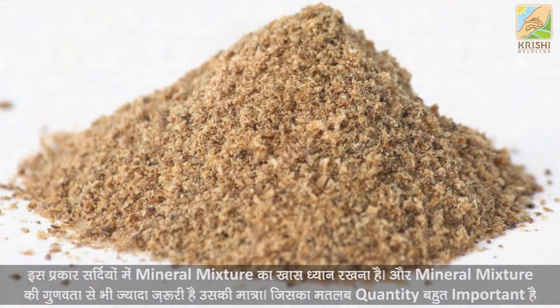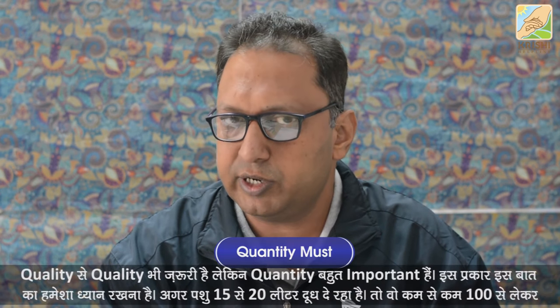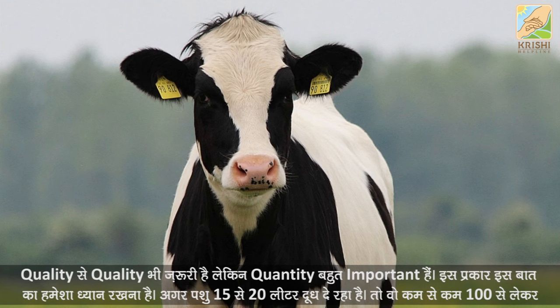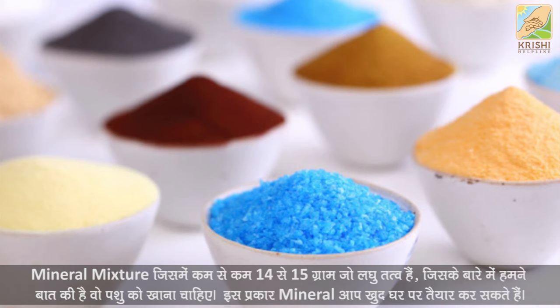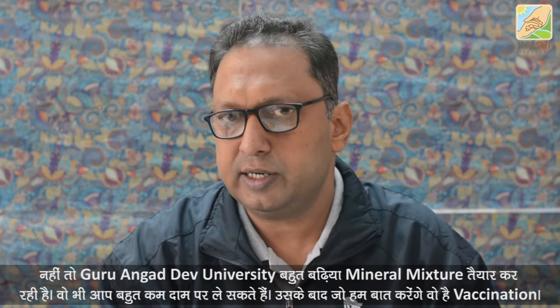You need an in-mineral mixture, and the mineral mixture is also necessary. The quantity is very important for quality. You have to use 15 liters of water and cut 200-500 grams. The quality mineral mixture has 14-15 grams needed. Guru Angadev University is preparing this mineral mixture, which is available for purchase.